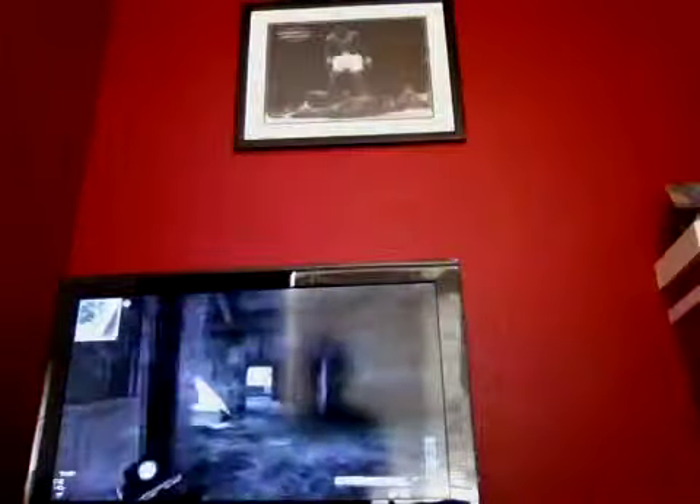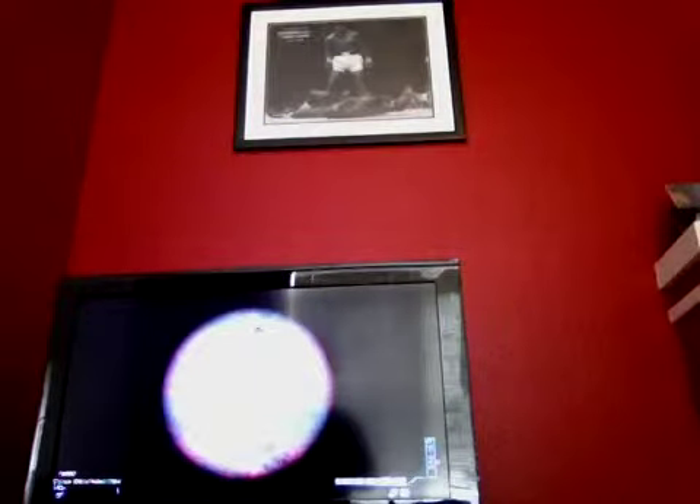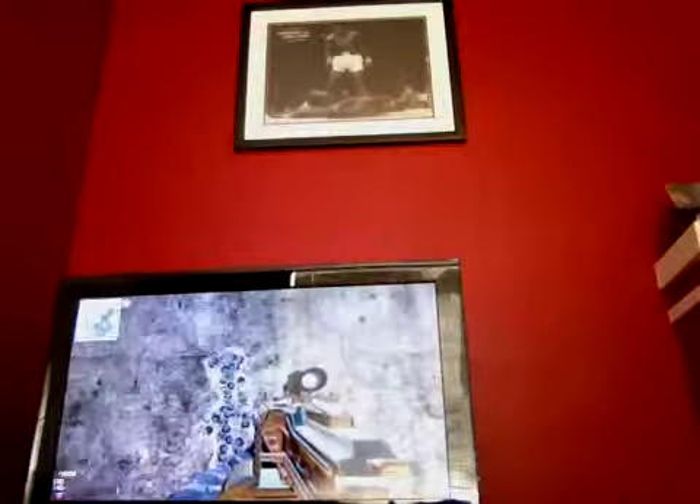This is a PKP Pecheneg with extended mags — at least I think that's how it's pronounced. It looks really, really weird. Let's see how it fires and then we'll look at the spread. If you look at the spread on that... it's just giant. It's a giant spread.